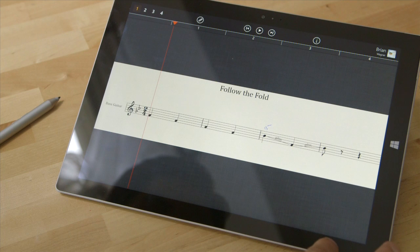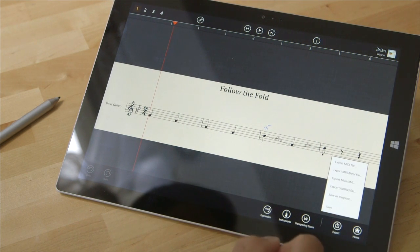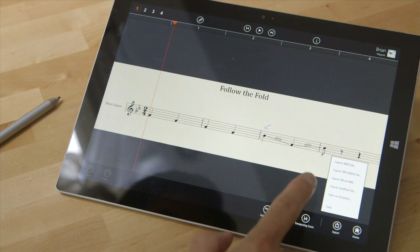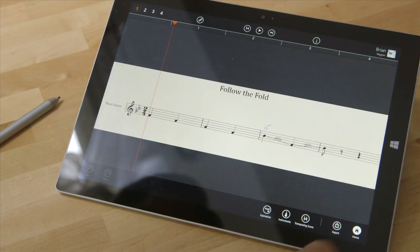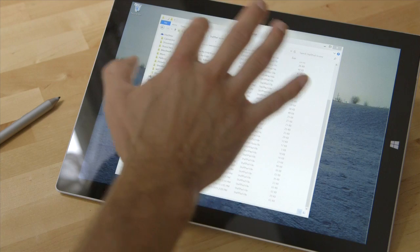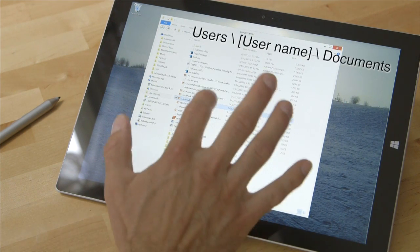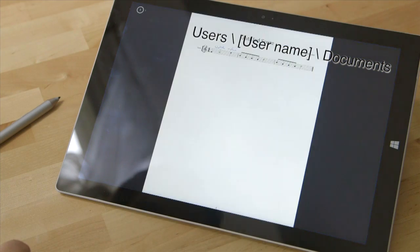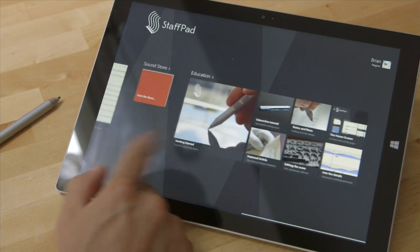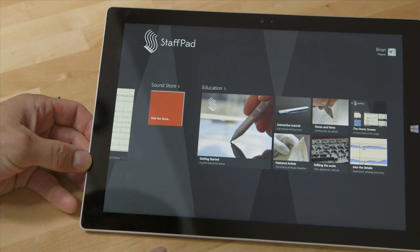If you go in here you do have an export menu for MIDI files, MP3 files, XML, StaffPad file, and other options. Additionally, when you export as a PDF to your computer, it will wind up in your documents folder. That's StaffPad — pretty amazing. If you need more information, they have tutorials in the app and on the website.